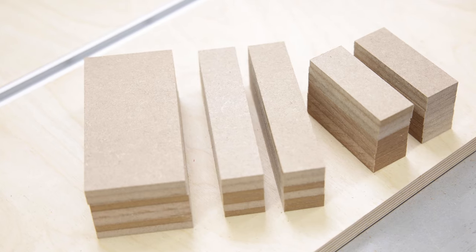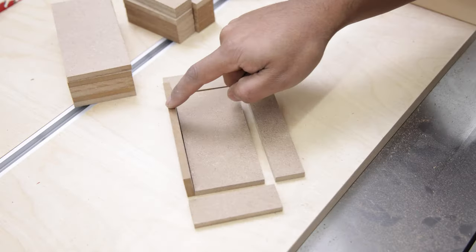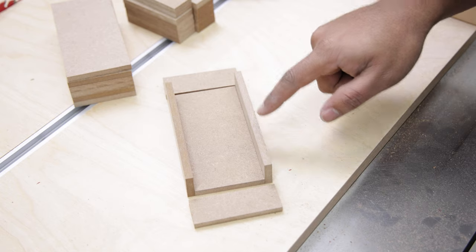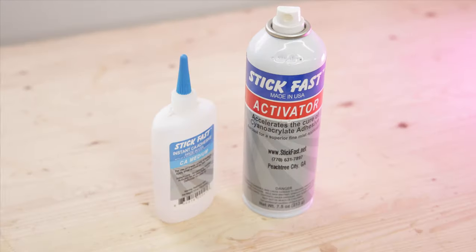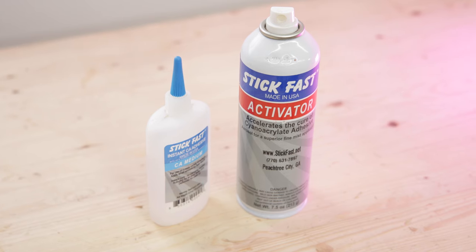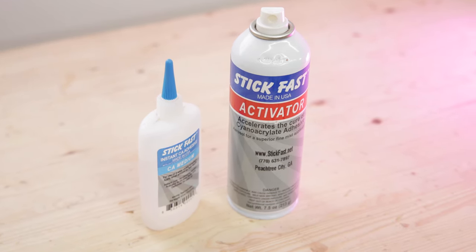Once you have all of the pieces cut, you can join them together by using the force. If you have not mastered it yet, cyanoacrylate — aka superglue — combined with an accelerant is a great alternative.